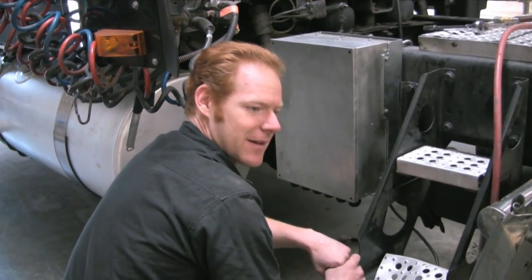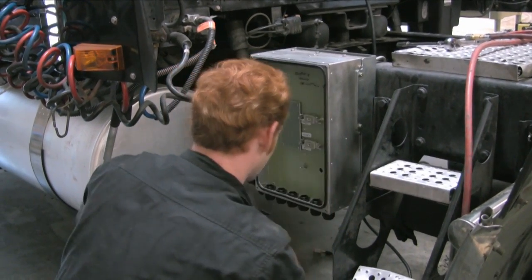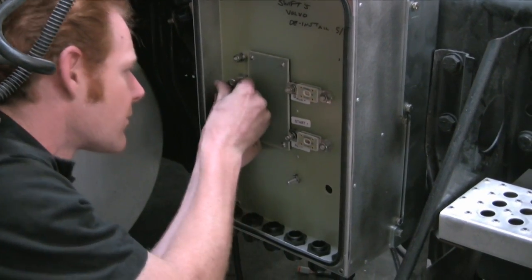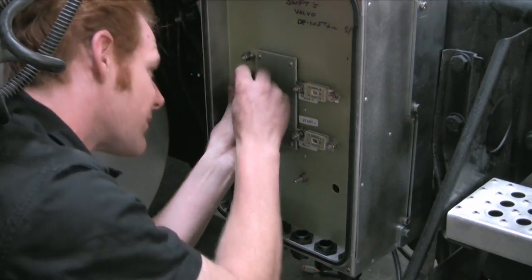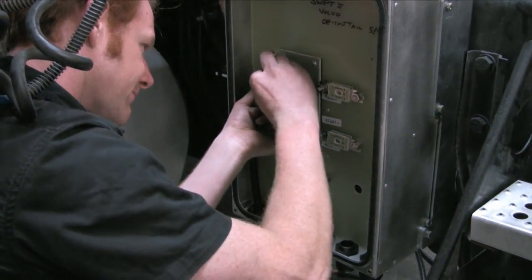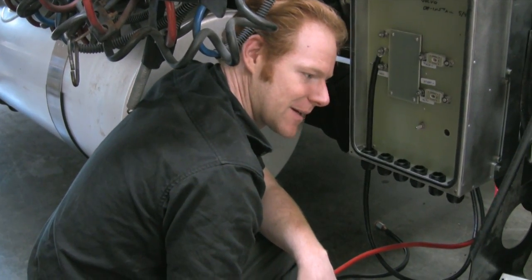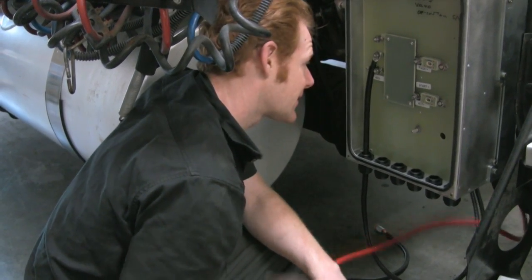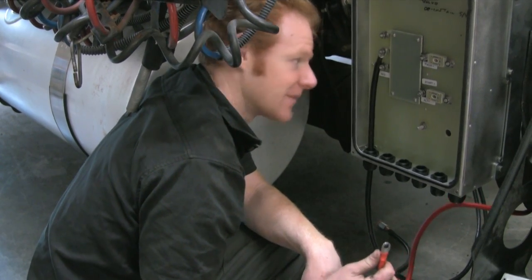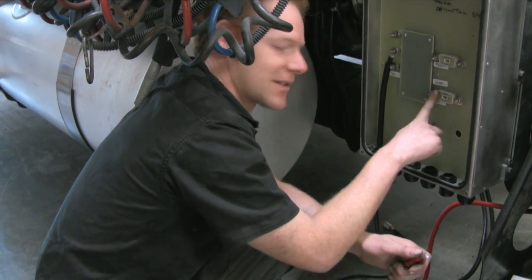I'm going to open the PMM cover and start attaching the wires. When attaching the battery cables to the PMM, it is not critical which negative goes to which terminal, but always remember to wire the auxiliary battery bank positive to the aux terminal and the truck start battery positive to the start terminal.